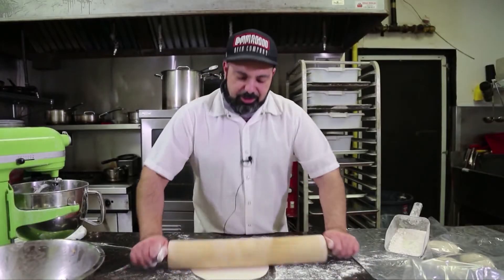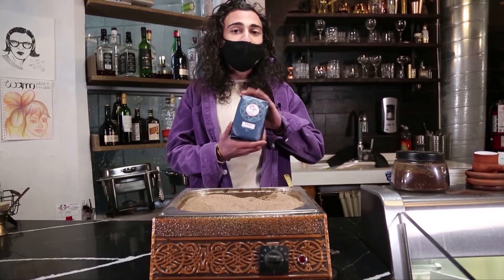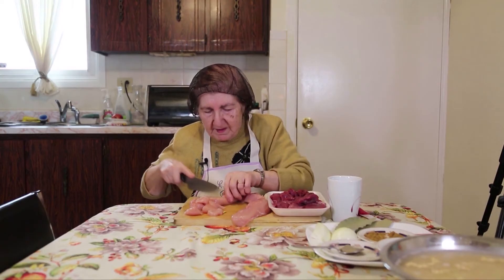Welcome to Learn the Dish. My name is Miran. My name is Ani. My name is Sean. The best way to get to know a people is through their food. Today I'm going to show you how to make tabbouleh. I'm going to show you how to make mantin. One of our specialties here is Armenian coffee. We're building a community to share traditional dishes just like your grandma used to make.